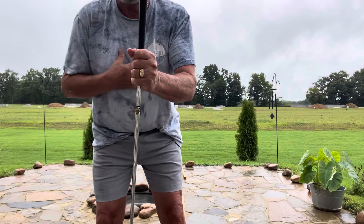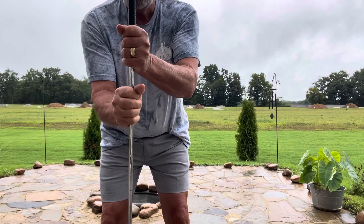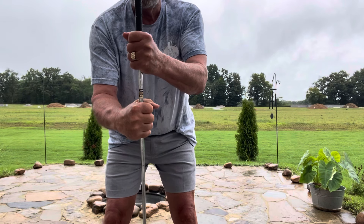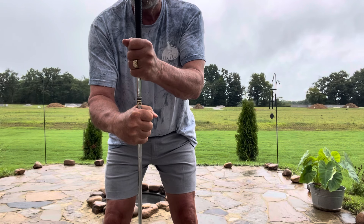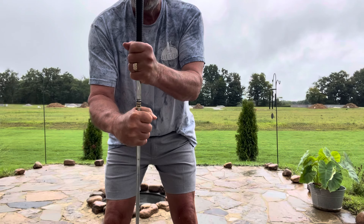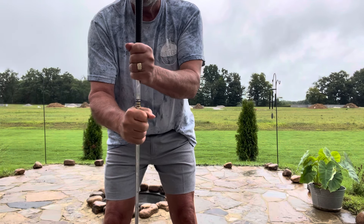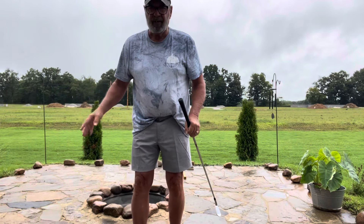Let me give you an example. These are my shoulders, or my trunk. If my trunk is going this way, then my femur has got to be going the other way — they're working in opposition. That's where you develop your torque, and the more torque you have, the faster you can swing that golf club with authority.